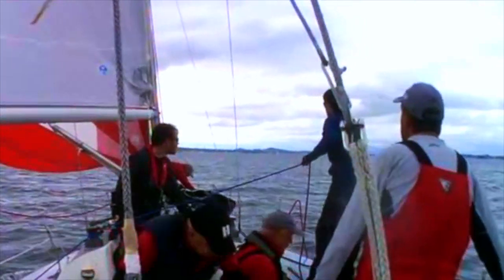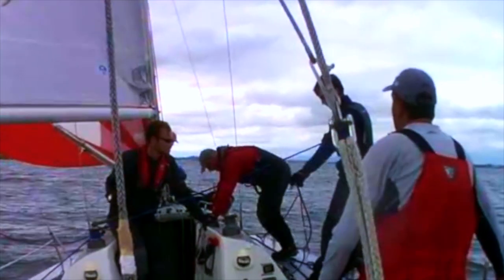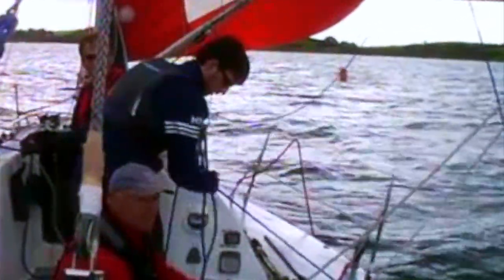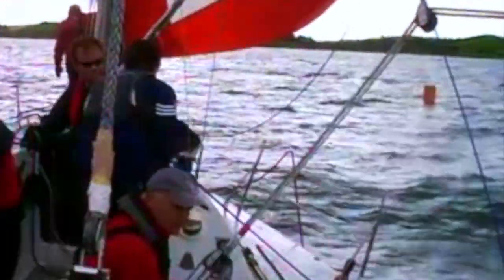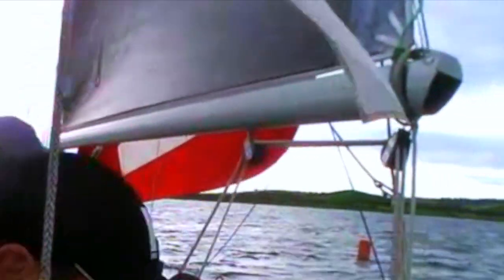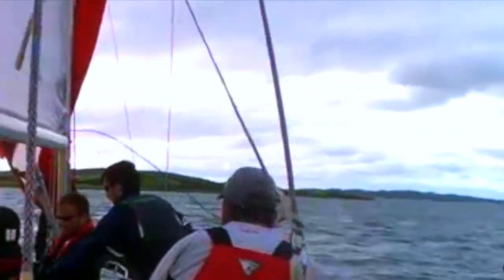Now that we've seen the team coordinate all of their efforts to pull off a seamless ASAL jibe, let's take a look at the individual crew positions and see what they do to prepare for the perfect jibe. Prior to the jibe the spinnaker trimmer makes sure that the old sheet is free and ready to run so that it releases easily as we go through the jibe. The main sheet man centres the boom in synchronised motion as the skipper bears the boat away, allowing the spinnaker to go forward as the boat turns through the jibe.